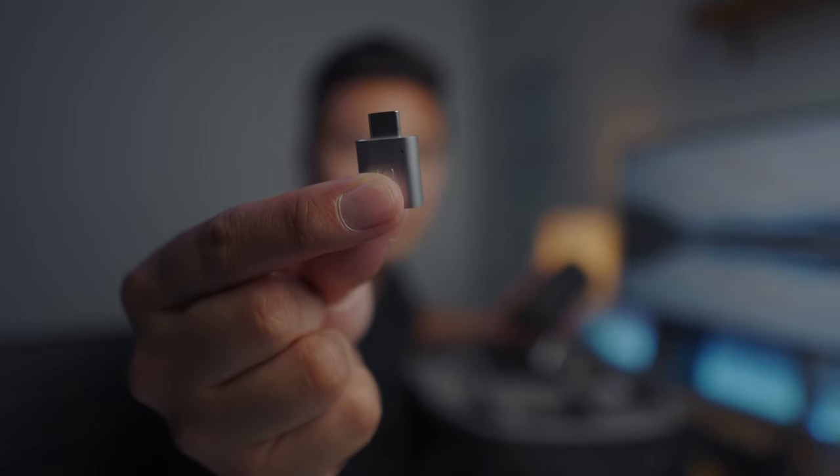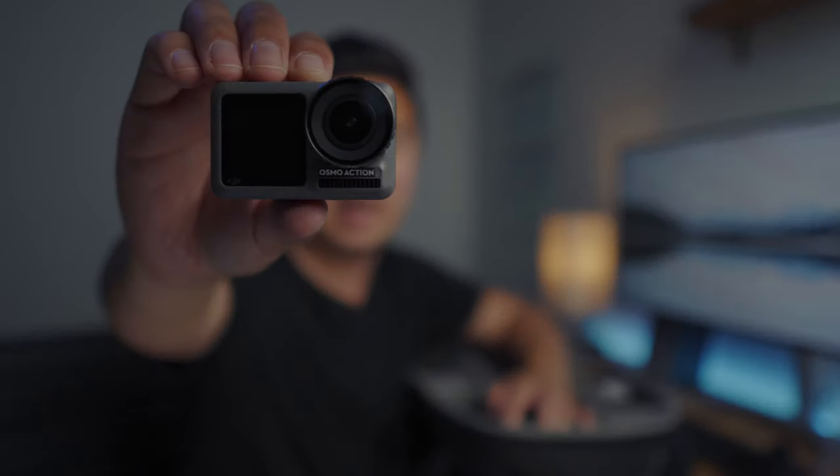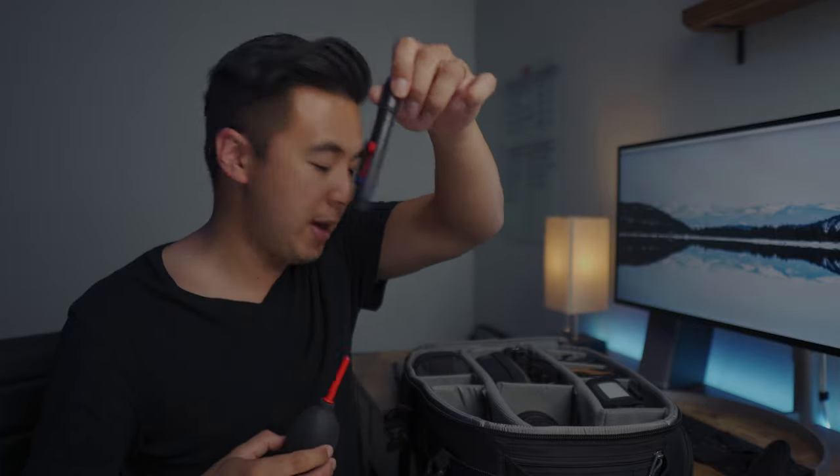I also carry the DJI Osmo Action camera because you never know when you'll need a waterproof action camera. And of course I have a rocket blower and a lens pen to clean my lenses and cameras.